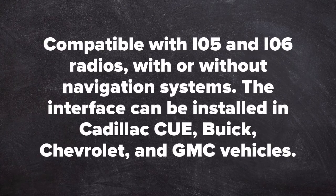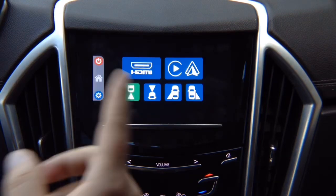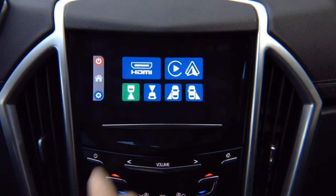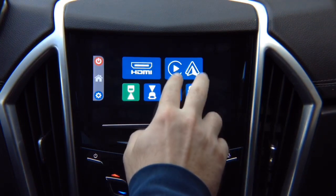This interface can be installed in Cadillac Q, also Buick, Chevrolet, and GMC vehicles. This interface is compatible with IO5 and IO6 Buick, Chevrolet, Cadillac, and GMC vehicles. It allows you to add smartphone mirroring for iPhone and Android, four cameras, Apple CarPlay, and Android Auto.